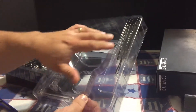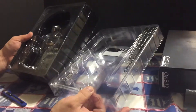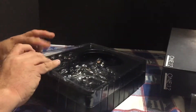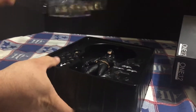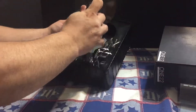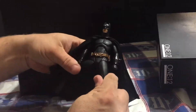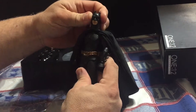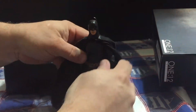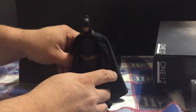So we have the articulation stand — basically all the parts but the figure itself. Instead they gave, I believe, a NECA Batman. It's still pretty cool. I did not own this figure so it's kind of neat. I believe this is from Batman Begins.